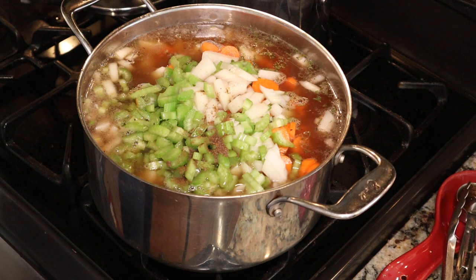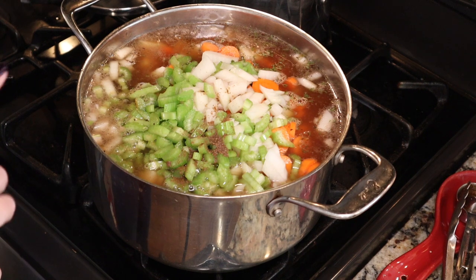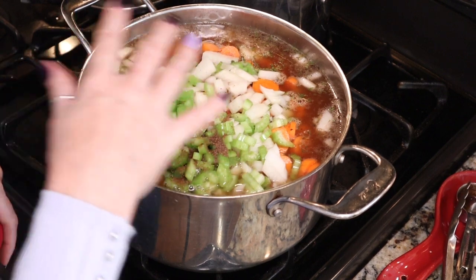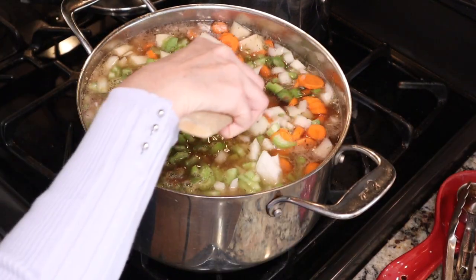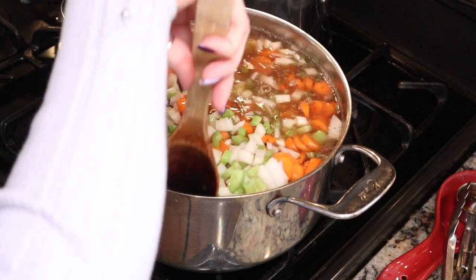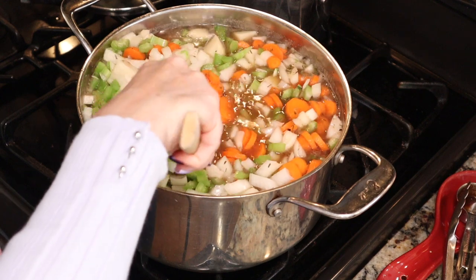Then we're going to cover it all with our stock or water — whichever you're using. Ball does not give a specific amount of liquid, so I prepared two quarts of stock, which is plenty to cover everything. We're going to give this a stir, bring the whole thing up to a boil, and then we're all set for canning.